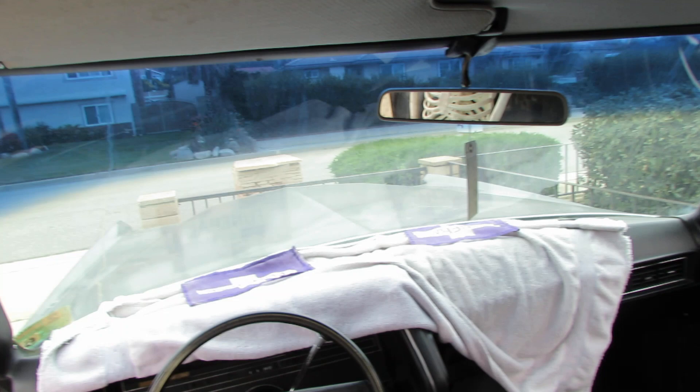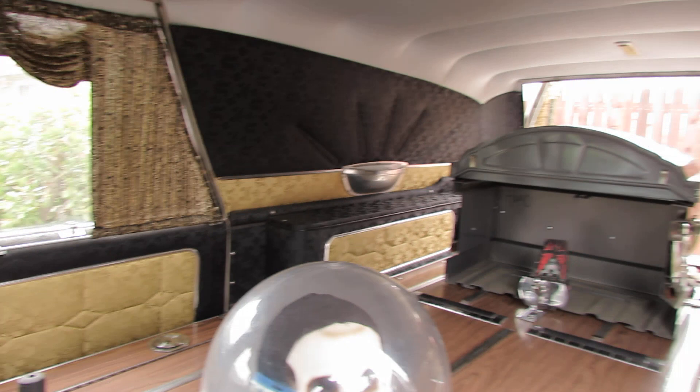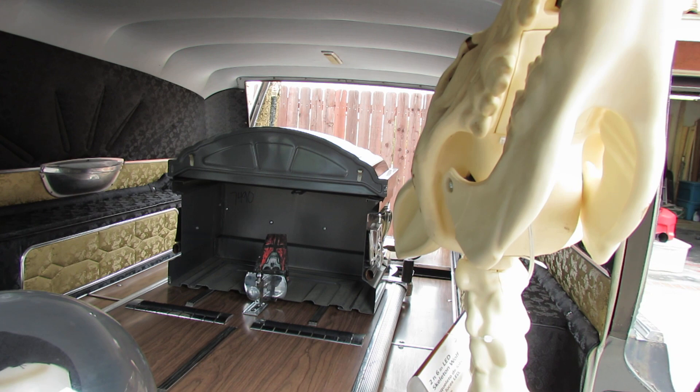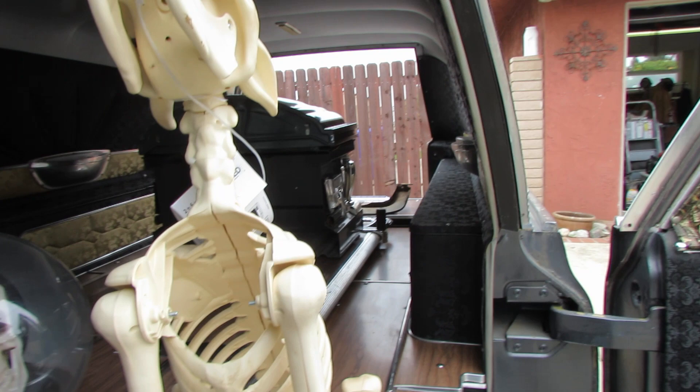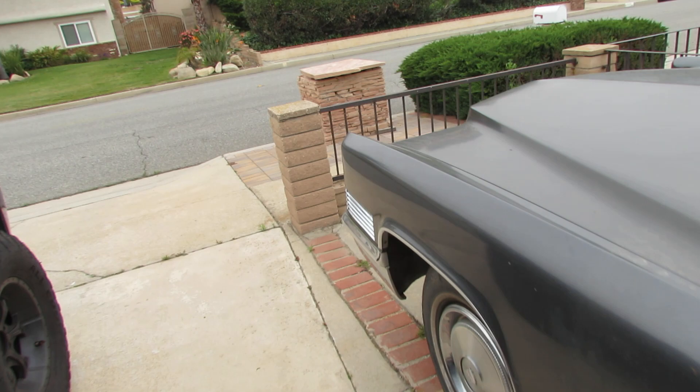Pretty much all in good condition. Keeping a cover on it for the sun to keep the dash good — there are no cracks in it. This car was purchased from an owner in Oklahoma over 20 years ago, and it was purchased by a guy out here in Southern California who shipped it from Oklahoma. Now, the guy in Oklahoma bought it from a funeral home in Oklahoma, so it went from a funeral home to a private owner. That private owner eventually blew a head gasket.